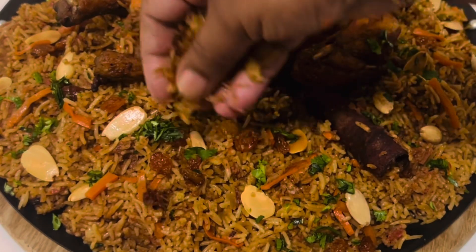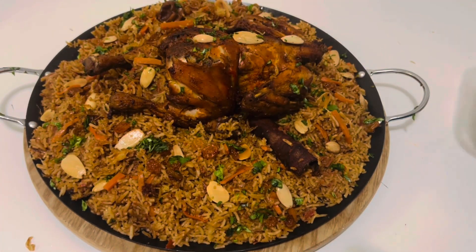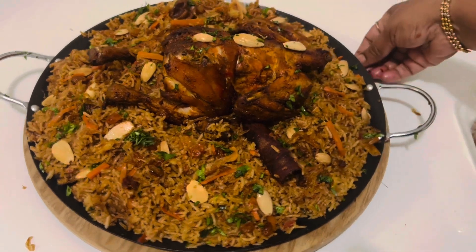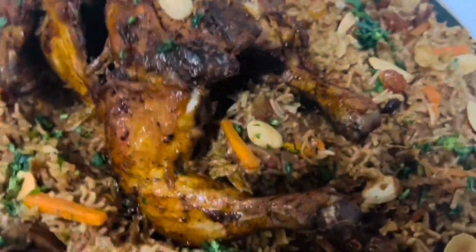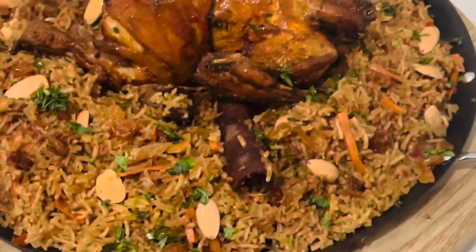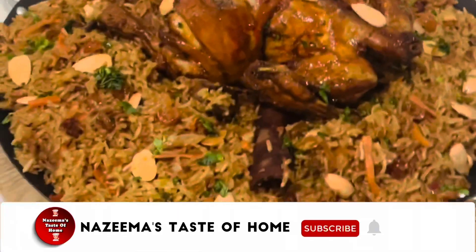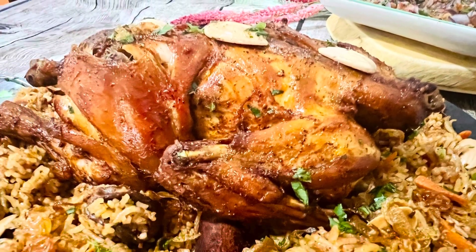Arabian rice is so famous all around the world and I have already shared Arabic mandi rice and chicken majboos. All are great rice recipes, but the taste of chicken Qabsa has a unique flavor and aroma that makes you want to eat it again and again — I have made this many, many times. Hope you enjoyed this recipe. See you soon with another interesting recipe. Thanks for watching.